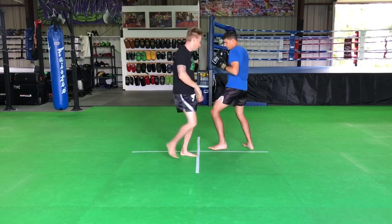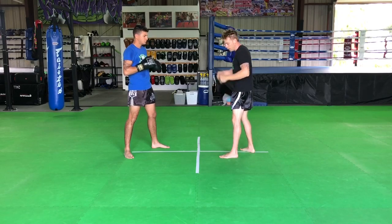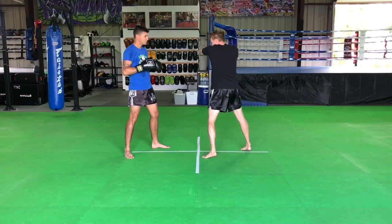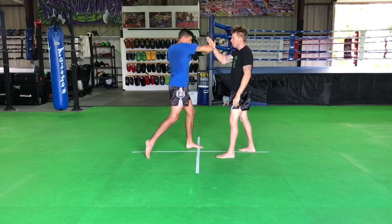And then we'll go on the right side. With the right side, or the rear side, same thing just with the lead — I'm turning my shoulder. As I throw that elbow, keeping that palm facing to the ground and the thumb facing towards my face.